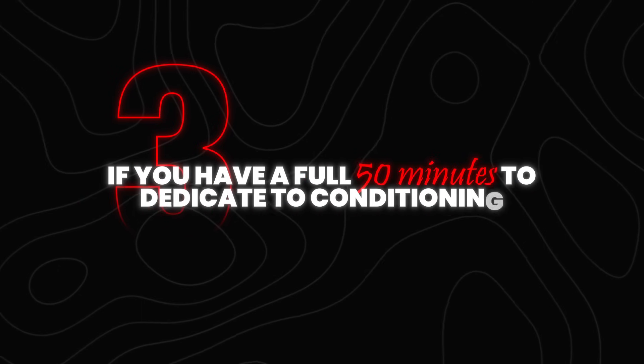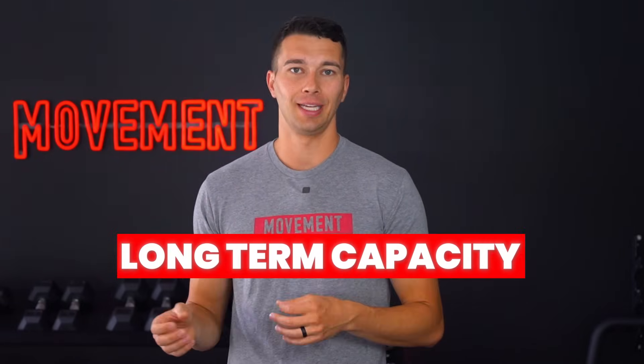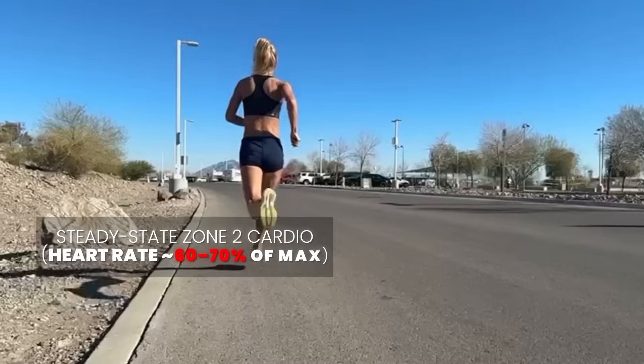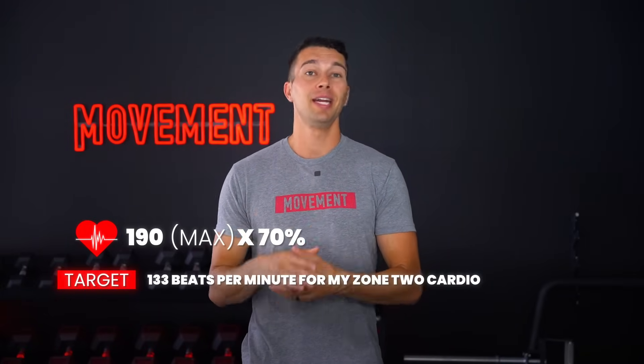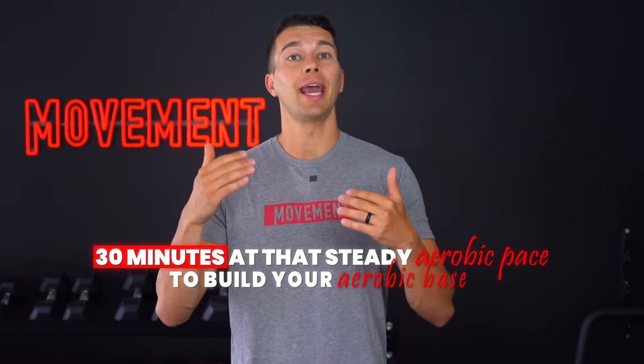But what if you have a full 50 minutes to dedicate to conditioning? This gives you the opportunity to train multiple energy systems strategically, combining aerobic base development with anaerobic intervals — the type of session that actually helps you build long-term capacity. Here's how to structure an efficient 50-minute conditioning session. First, start with 30 minutes of simple aerobic base work: steady-state zone two cardio at a heart rate of approximately 60 to 70% of your maximum. For example, my max heart rate is 190, so I multiply that by 70% and target 133 beats per minute for my zone two cardio. You can choose any exercise that allows you to work at that steady pace for 30 minutes — running, rower, skier, swimming, whatever you want to get better at.